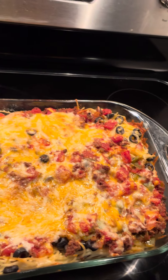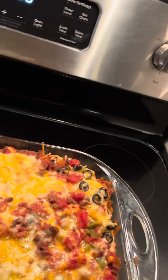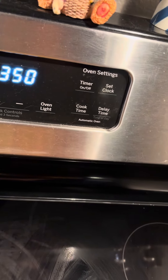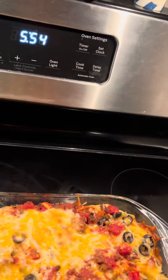There's so much of it, I'm gonna have to freeze some because it's just way too much. Oh, I better turn off my oven — oops. I love this oven, guys. It's so nice to have a decent oven to cook in. Let me shut it off — okay, there we go.